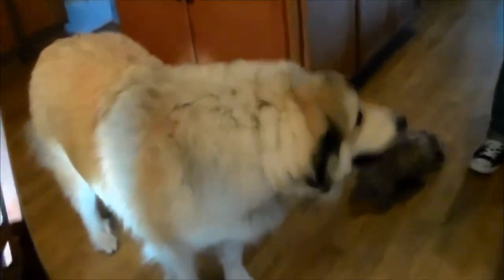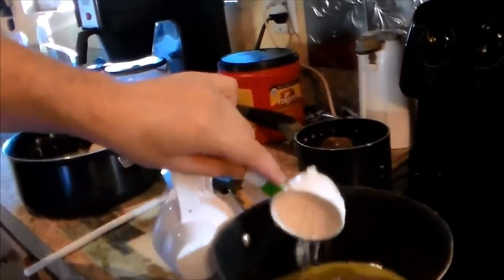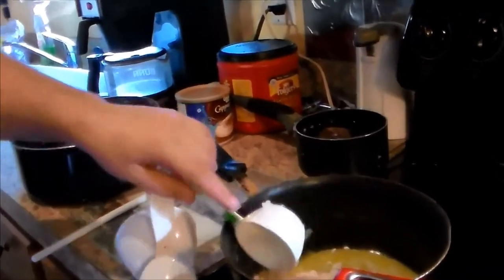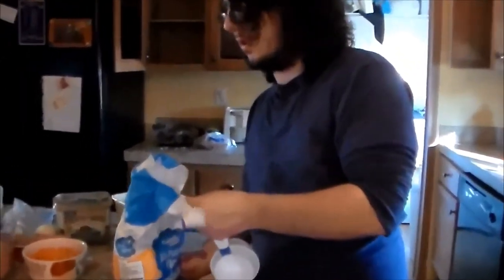Now we're going to add our flour to our butter and onion mix. One-third cup of flour for one pie — so two-thirds total since we're making two pies. You add one-third cup for one pie and do that twice for two pies.